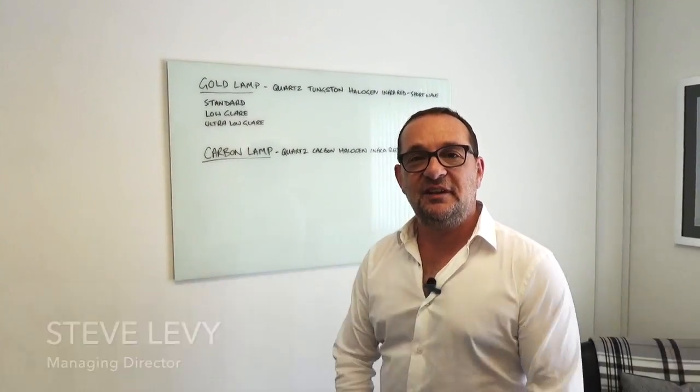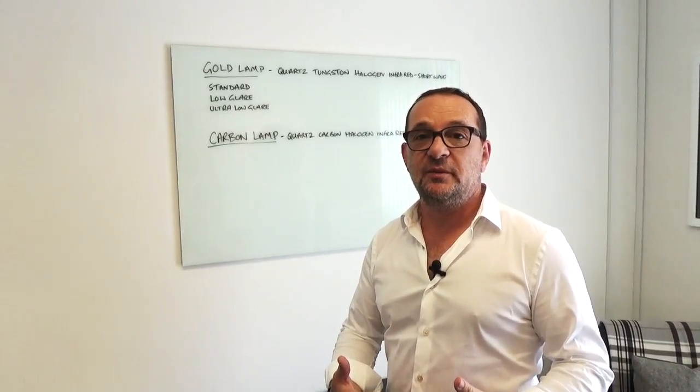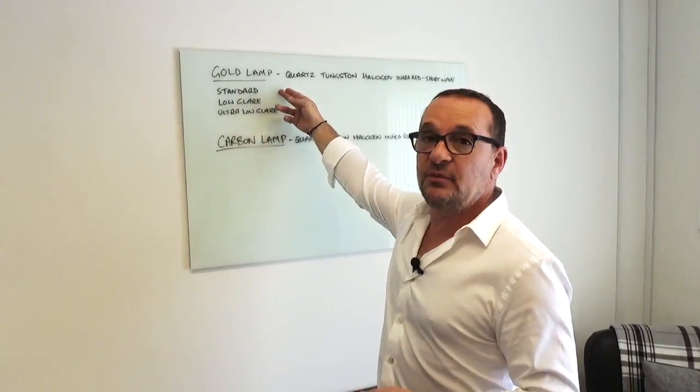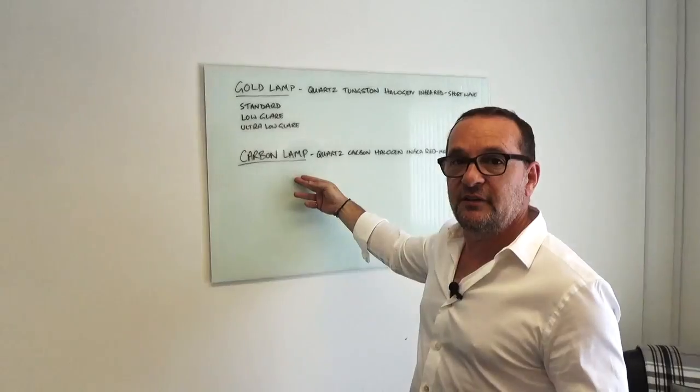Hi, I'm Stephen Levy, the Managing Director of Heat Outdoors, and I want to talk to you about the different types of lamps that we use in our heaters. You'll notice on the website that you have options of using gold lamps, which is the majority, or carbon lamps, which some of our newer heaters have inside them now.